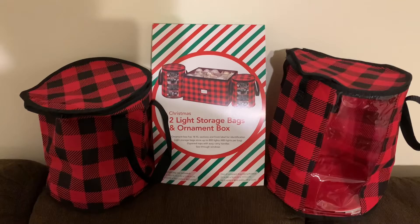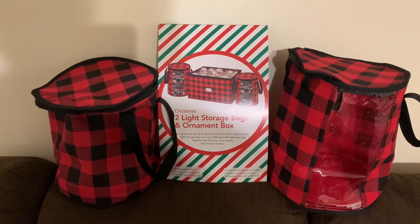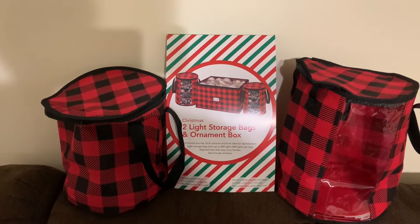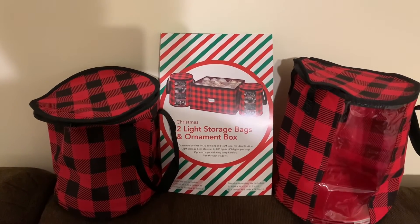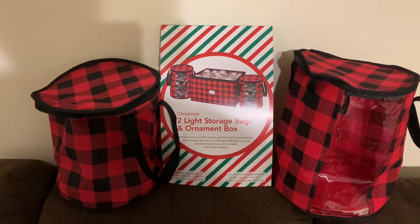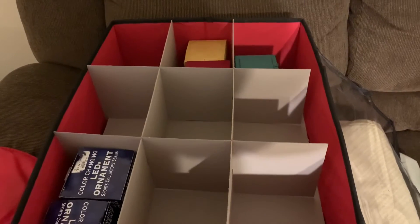You can see the picture of the packaging in the middle — it came flat and you do have to put it together, but it's super simple. It is not hard. If I can put it together, you can put it together, I promise. Not a problem. Let me show you the box — here it is.